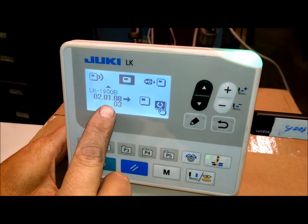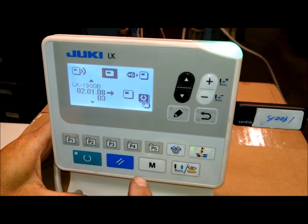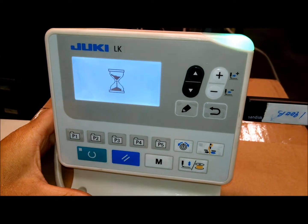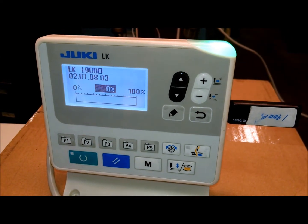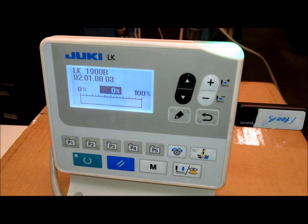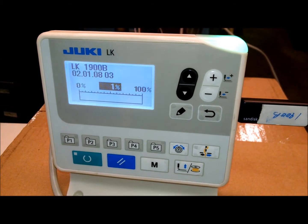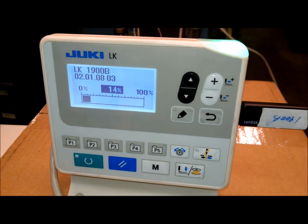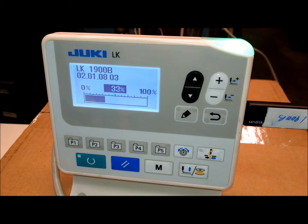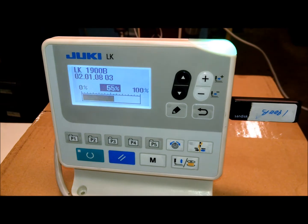We're changing it to machine data — panel information — and this is the folder, the file that we're going to upload: 02.01.08-03. This is to allow a larger sewing field on the machine. Once we get to that one, we're going to press the ready button and it's going to start programming. That beep is normal — it's just telling you that it's doing what it's supposed to be doing.